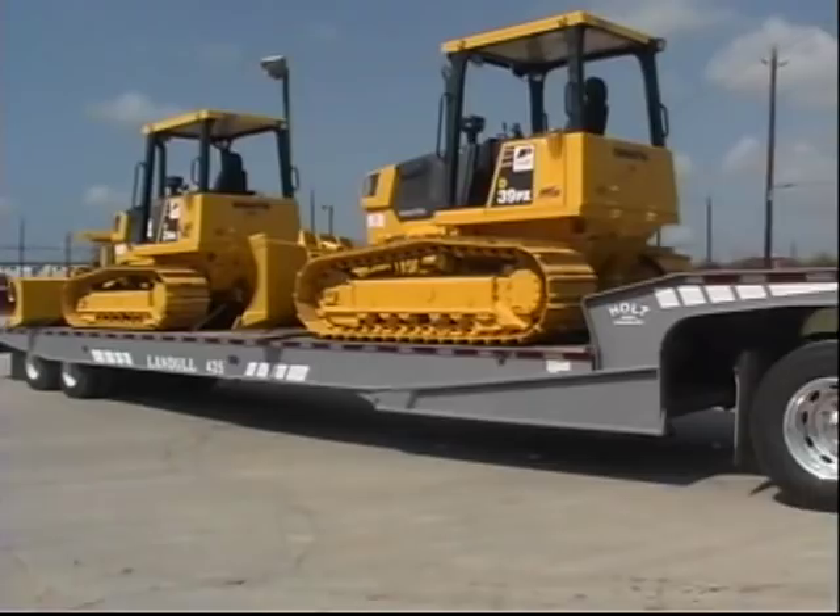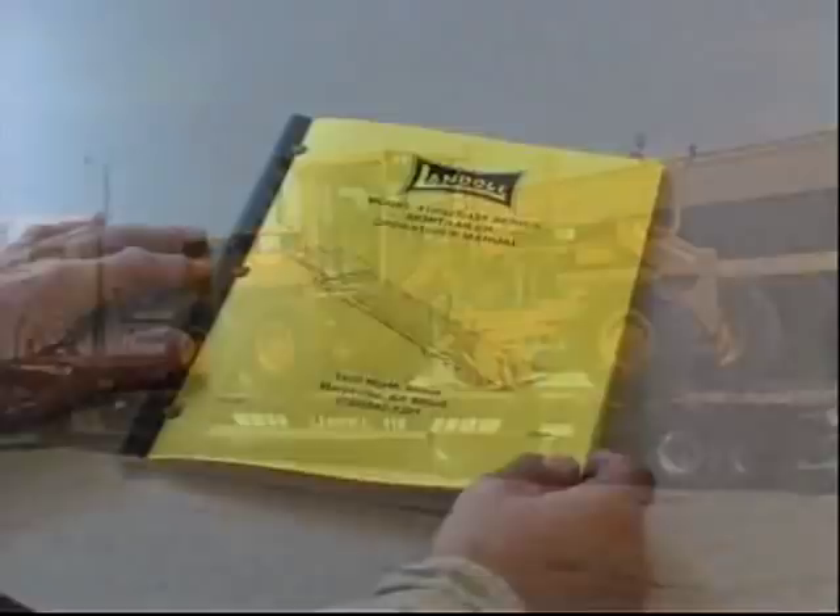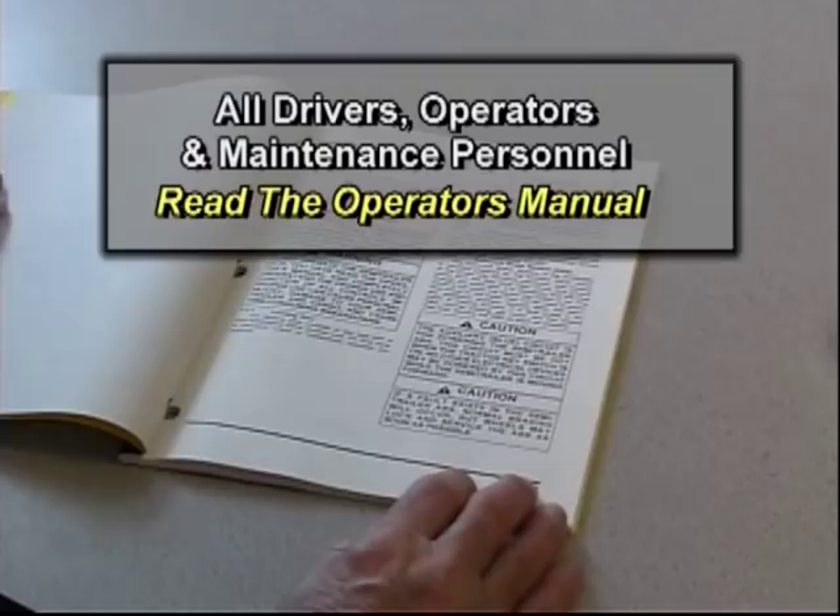The purpose of this program is to provide basic instruction in the proper and safe operation of Landoll 400-series semi-trailers. To obtain a complete understanding of operational and safety issues, all drivers, operators, and maintenance personnel are required to thoroughly read the operator's manual.